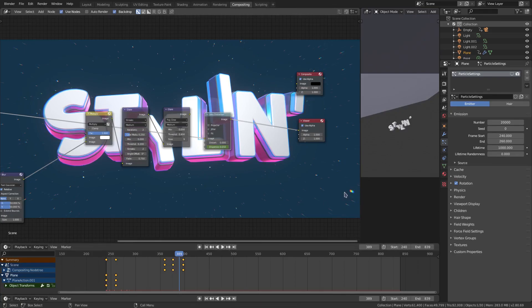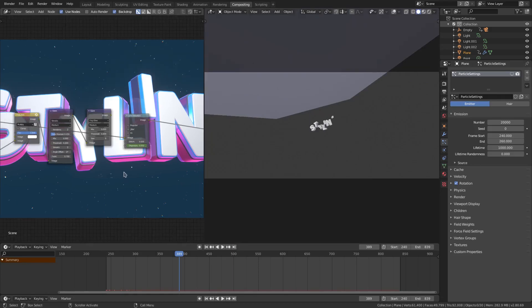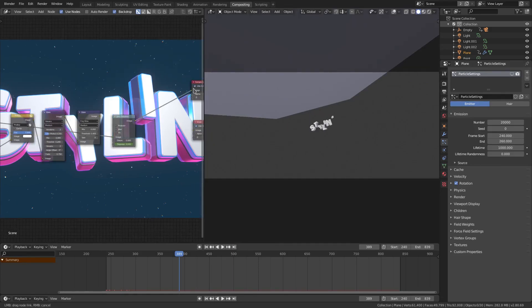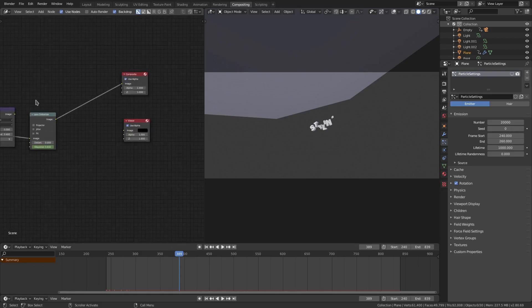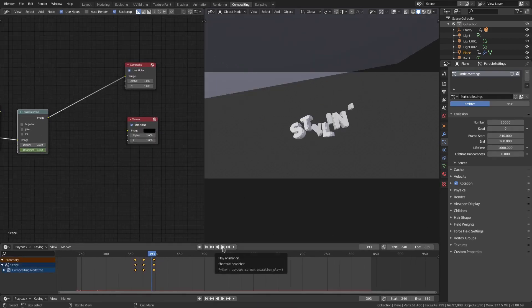You can see how we're going to get some really cool effects with a really simple thing — the dispersion. Let me unhook that viewer node again. With the lens distortion selected we'll go ahead and look for some more places we can do this.